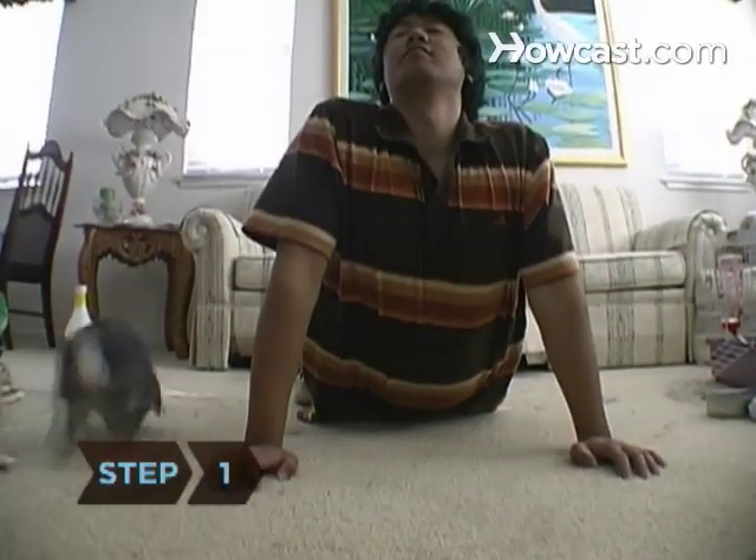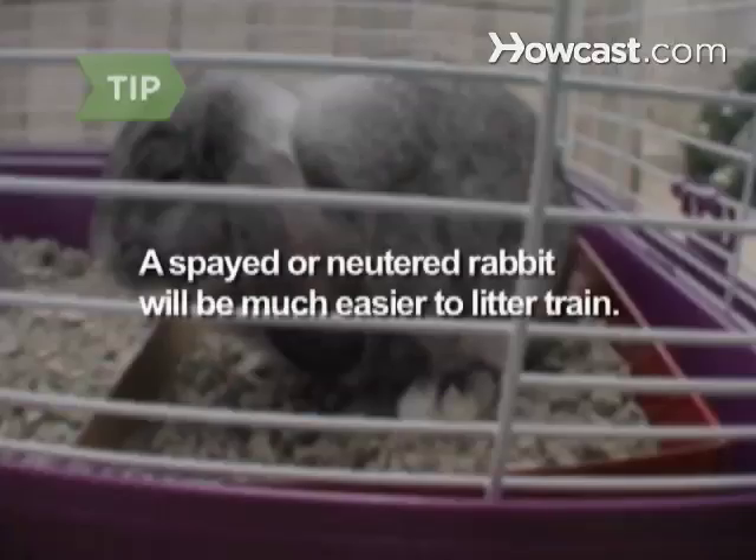Step 1. Build up a good store of patience before you begin litter training your rabbit — it may take a while. A spayed or neutered rabbit will be much easier to litter train.